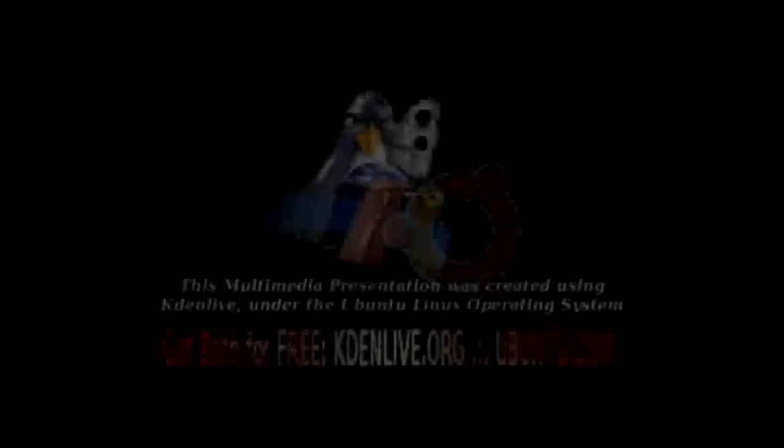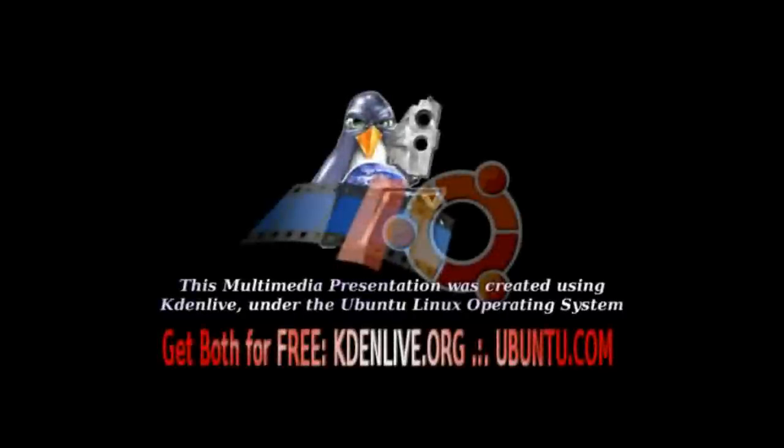There's no point in talking about Linux if I can't edit my videos and record it like this. I would say the Windows corner part would be Sony Vegas Pro. And that's saying a lot.